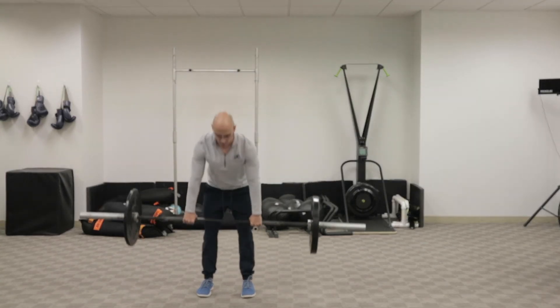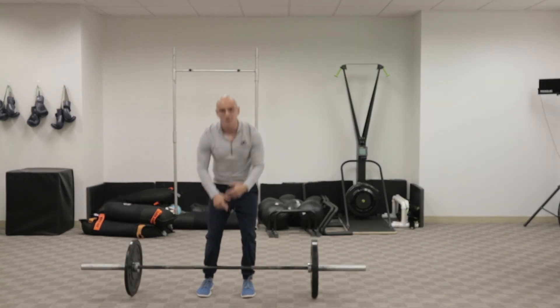Same form as usual. And to keep things even, I would then switch sides.